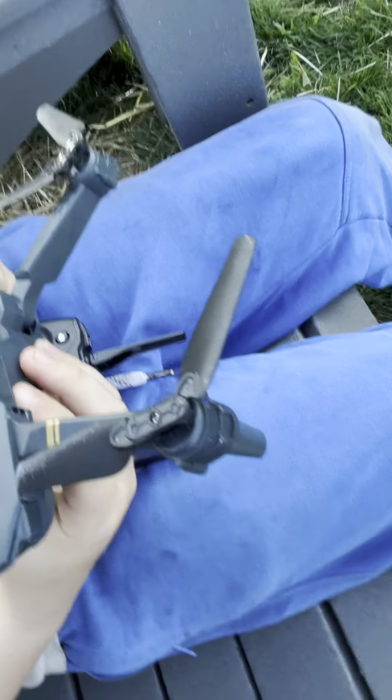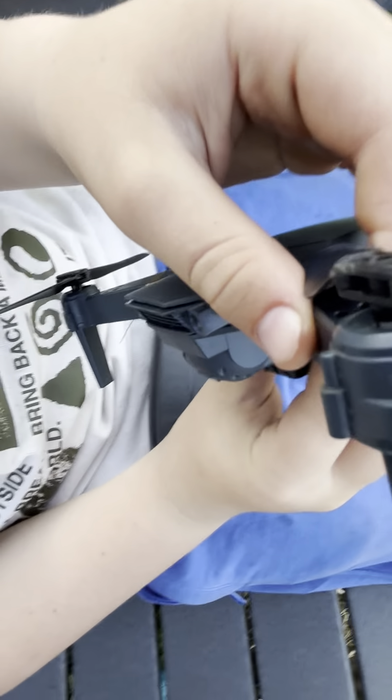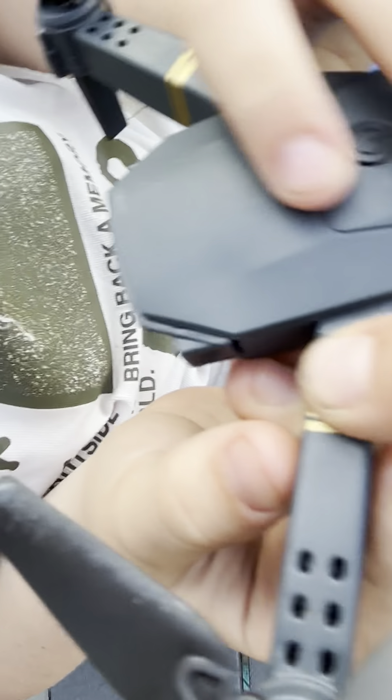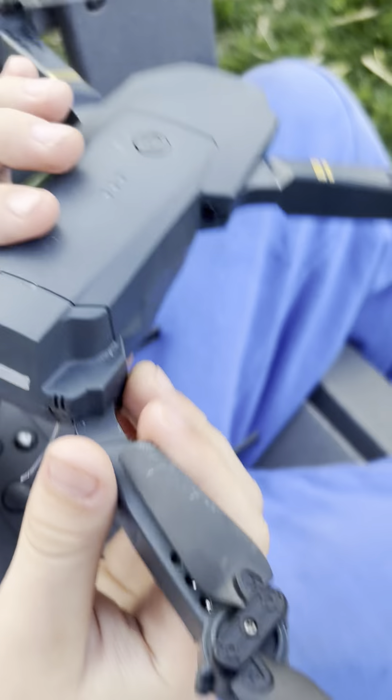Hold it straight — wait, don't move it. This propeller right here is not working. See if it has any damage on it. Does anyone see any damage on this? Tell me in the comments. Also, is that the battery percentage? Tell me in the comments.